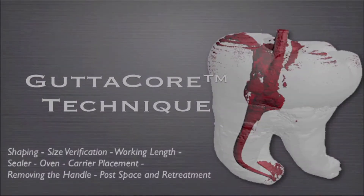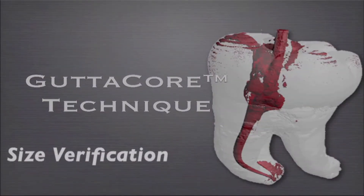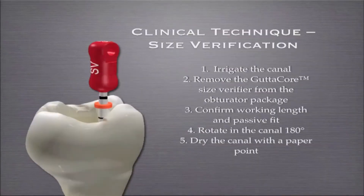So let's talk a bit about technique. It's really critical, imperative, that the size be verified. We want to pick the carrier that fits the canal.